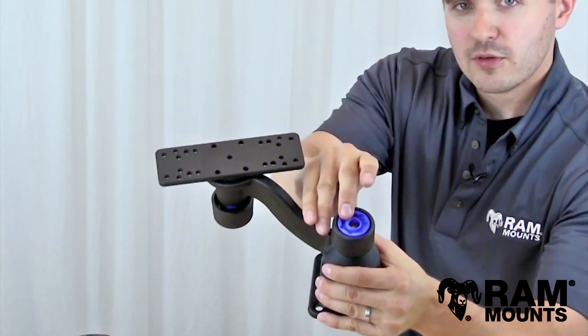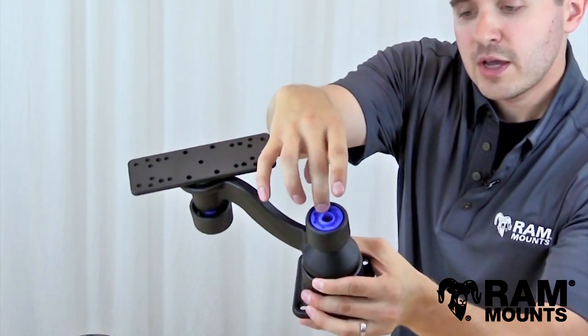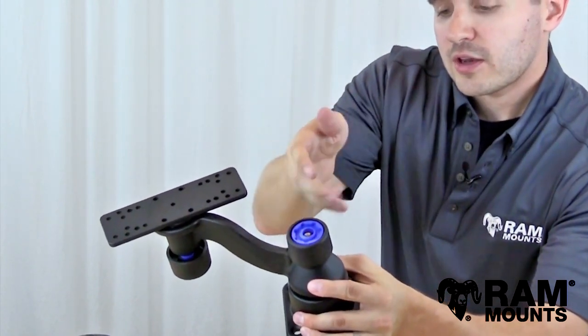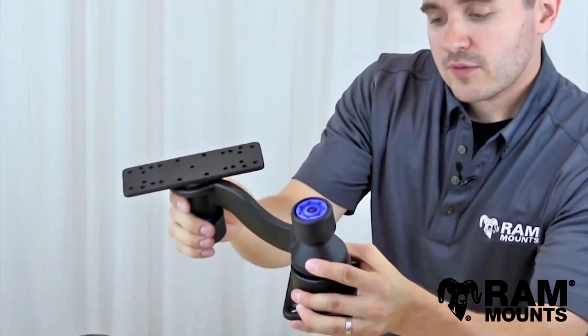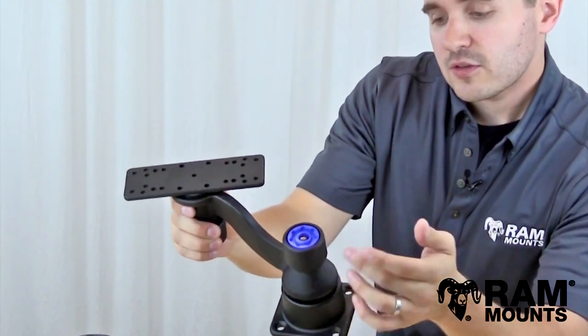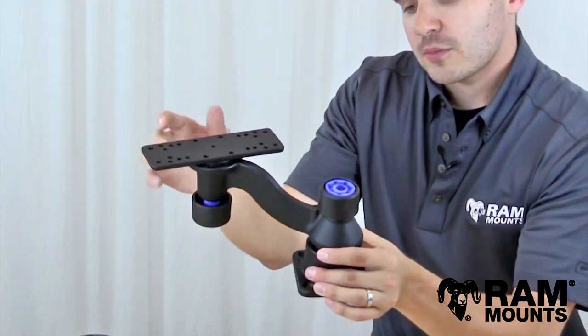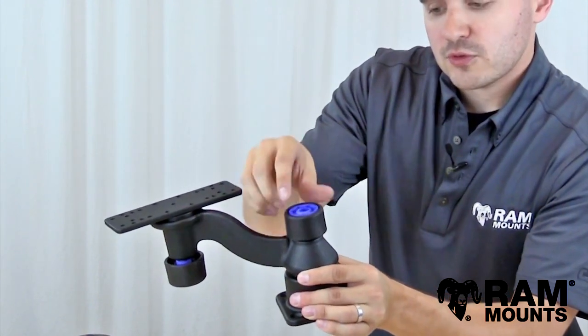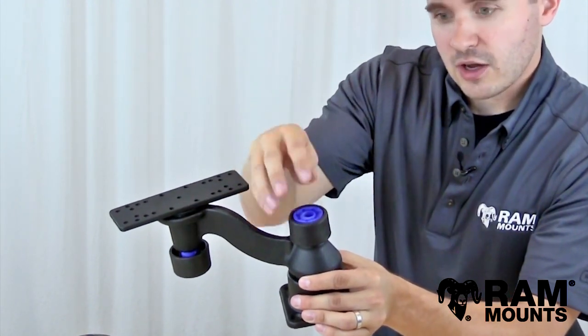The way this works is that the knob itself is in two pieces. You have the blue inside piece in the middle, and that's what actually tightens onto the mount. On the outside you have an outer slip ring. So even though the mount is fully tightened, this slip ring will spin freely. So no matter who comes up to the mount to try adjusting or removing any of the components, they won't be able to access the actual tightening knob.